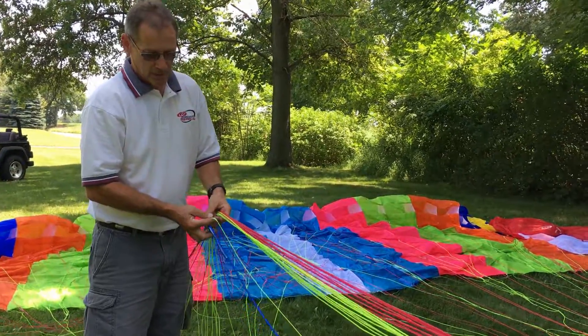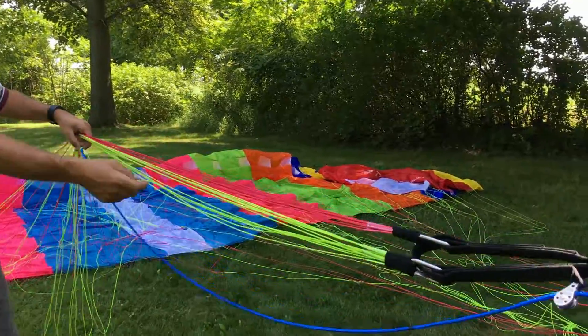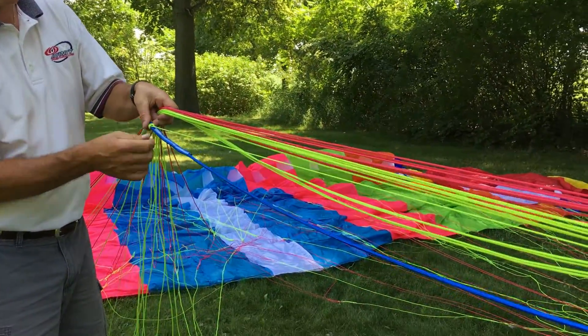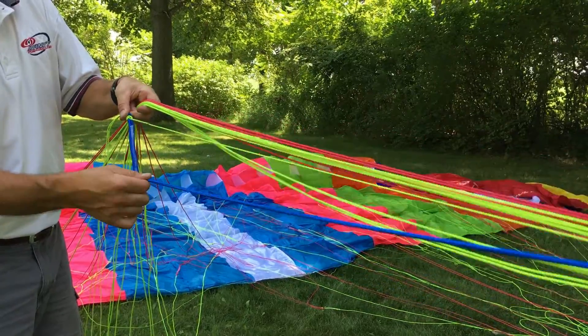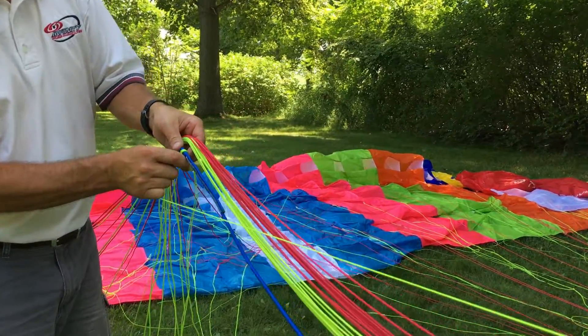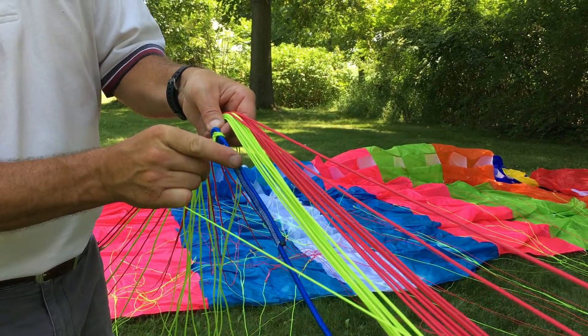The preset line I'm talking about is this thin little line right here. It hooks to the front rapide link and also hooks down here to your steering line. If I pull this tight, you'll notice the safety line is tight before the steering line. See how the steering line has a lot of slack in it? What you want to do is set it so there is one hand of slack in your setup line when your steering line becomes tight.